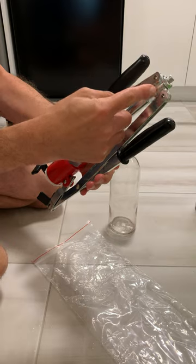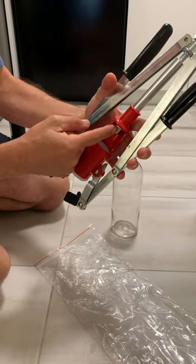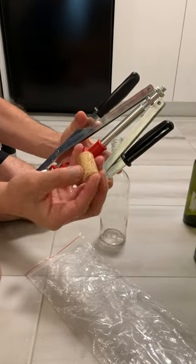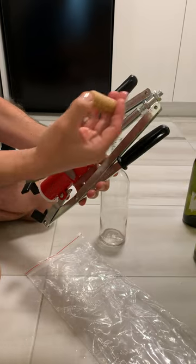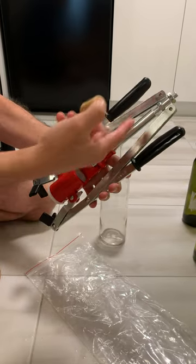These two screws are to adjust how much lower or higher you want the plunger, and that means you adjust this to the cork you have. Not all corks have the same height, so you need to readjust depending on the cork. I am going to adjust this one for these corks.